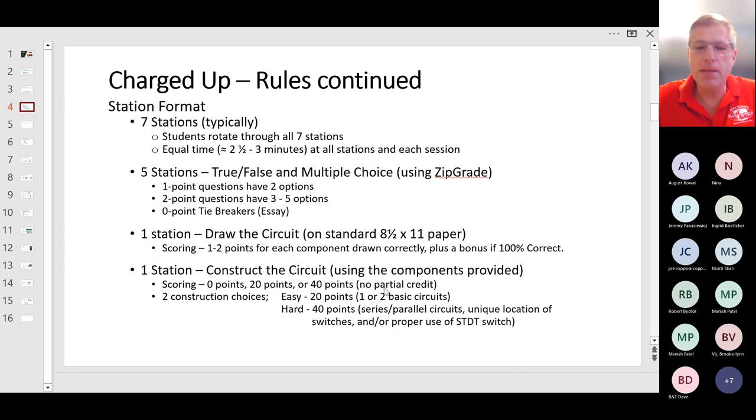It depends on the amount of help we get with the event. If we have enough help, we can have a person spend more time on this particular station and give partial credit, but right now we say no partial credit. One thing to point out with this station is the switches. Students really make a number of errors with the switches. You need to use the right switch that's asked for in the circuit.